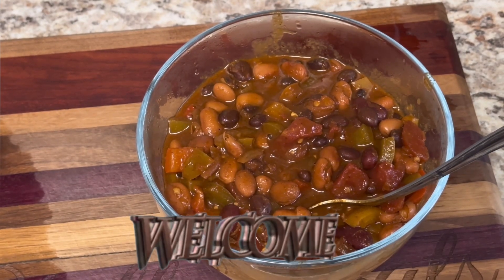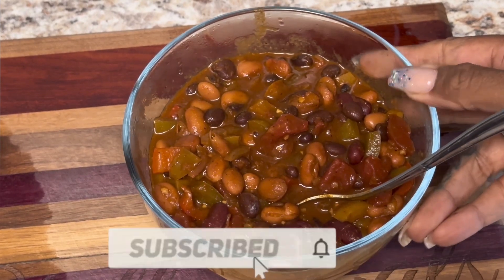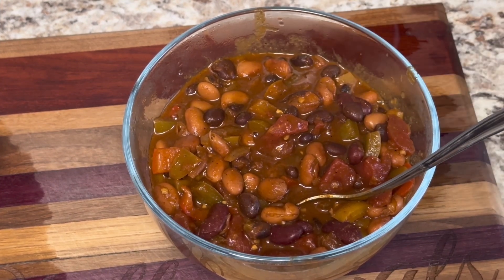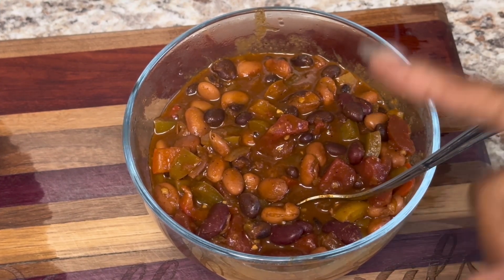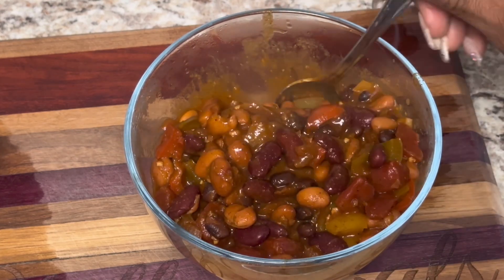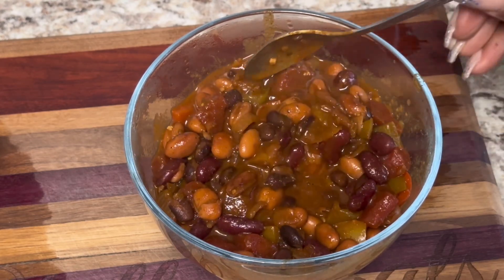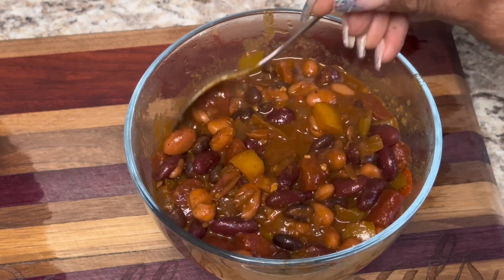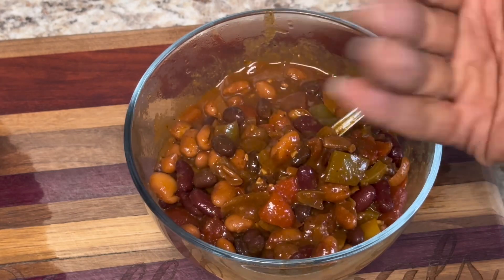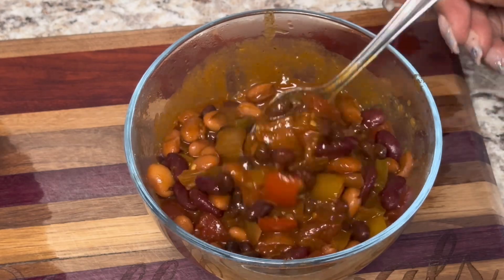Hello, welcome and welcome back to the channel! If you're new here, welcome — go ahead and hit that subscribe button so you can become part of the family. Come on, step into the kitchen so I can show y'all how we're gonna make this delicious veggie chili. It looks nice and hearty — it's starting to get cold, so right now is chili season!